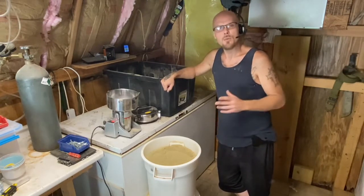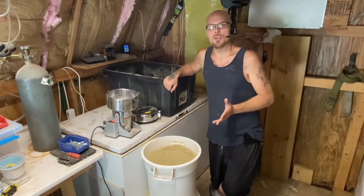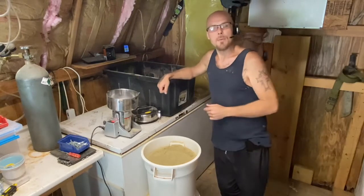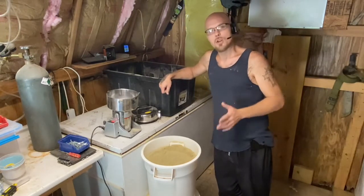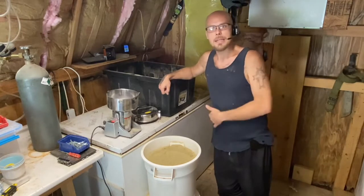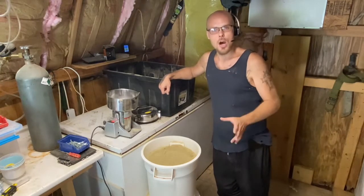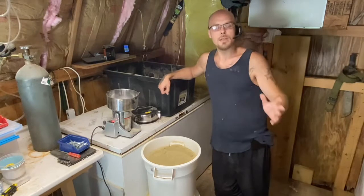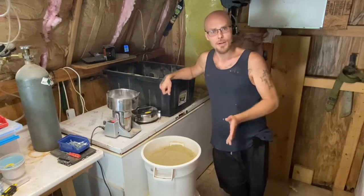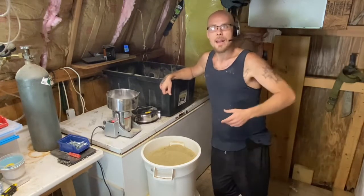When you make your own roach chow, a couple things you want to do: one, you want to stick to as much plant material as possible. People say they've raised their roaches on nothing but dog food, rat food, pig food — whatever the case is — which you can successfully do. However, the meat protein is not good for the bugs, and what's not good for the bugs is not good for the dragons or whatever you're feeding your bugs to.